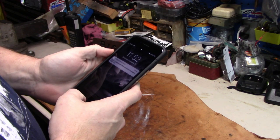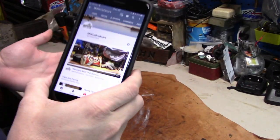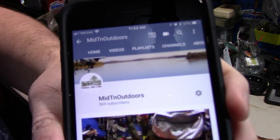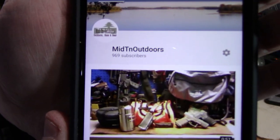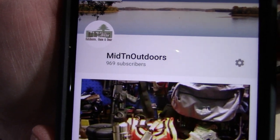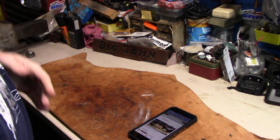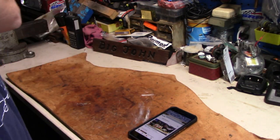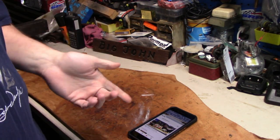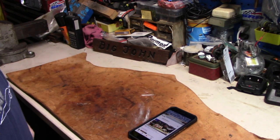Sorry, I had to turn my phone on the Wi-Fi or it won't pick up out here in the garage. Mid Ten Outdoors is sitting at 969 subscribers. We're close to a thousand — if we get it, we get it; if we don't, we don't. I lose monetization? Oh well. Not going anywhere, folks, not unless YouTube kicks me off for some reason.